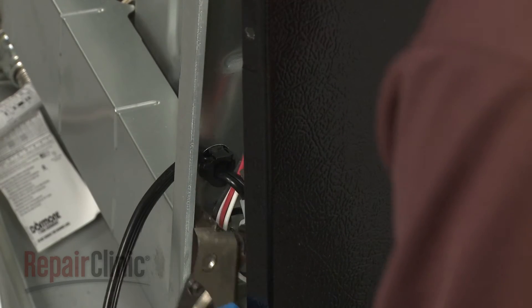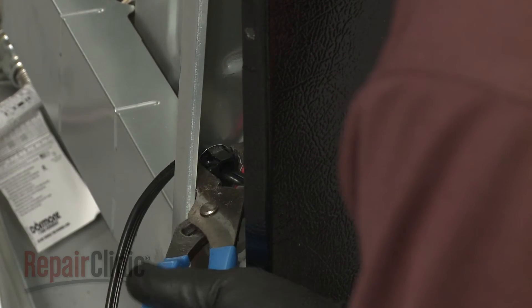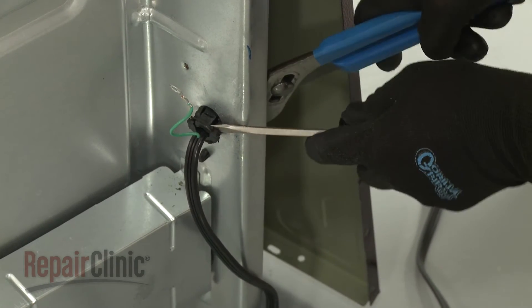Use pliers to depress the tabs to release the power cord strain relief, and a flat head screwdriver to pry the old cord free.